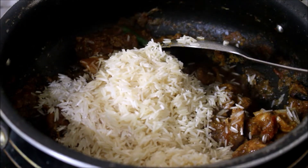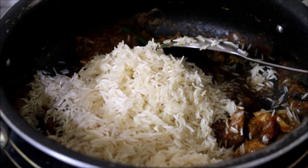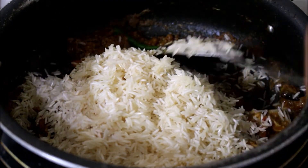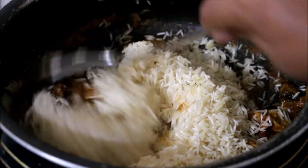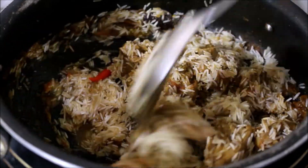The chicken and rice ratio is: for 500 grams of chicken I've used 300 grams of rice, which is approximately two and a half glasses. The water ratio is two cups of water for every cup or glass of rice, because I'm cooking this in open method or dum cooking.